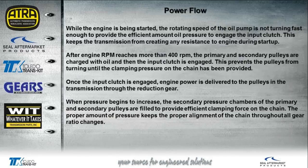Here's something unique about this Subaru transmission: while the engine is being started, the rotating speed of the oil pump is not yet fast enough to provide oil pressure to the input clutch, so the input clutch is not yet engaged. Once the engine starts, pressure begins to build. This prevents the transmission from causing any resistance to the engine during start-up. Once engine RPM reaches at least 400 or higher, the primary and secondary pulleys are filled with oil, and then the input clutch is engaged. This prevents the pulleys from turning until the correct clamping pressure on the chain has been provided — only then is engine power delivered to the pulleys through the input clutch via the reduction gear.